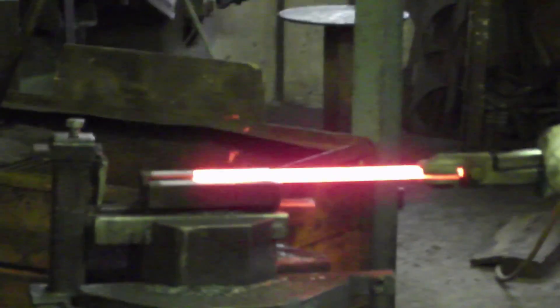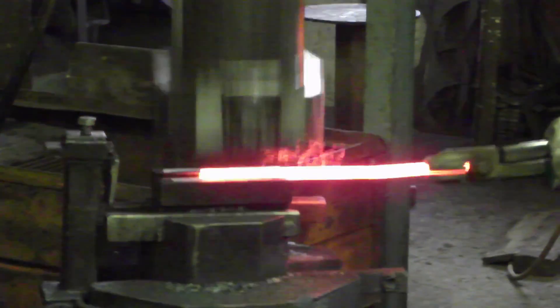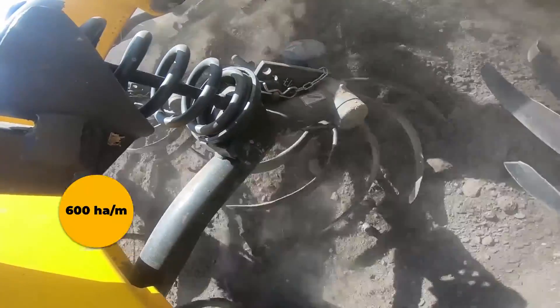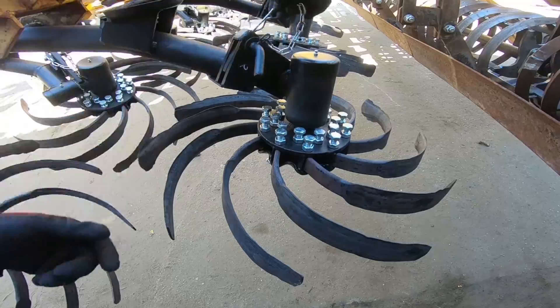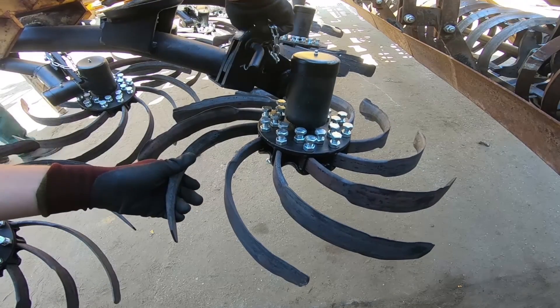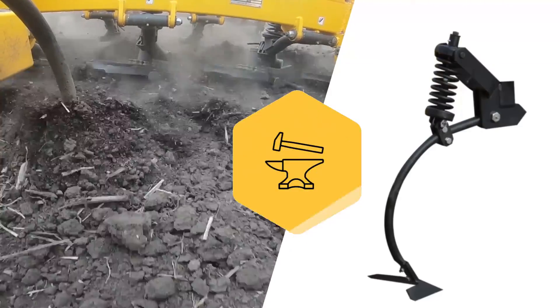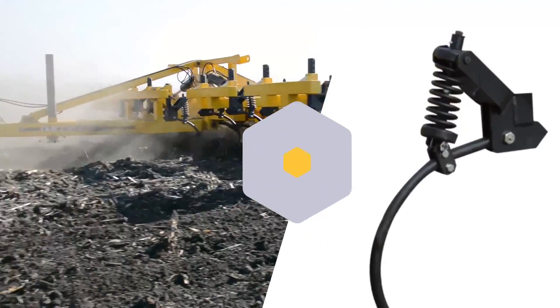The tools made from special Swedish steel are sturdy and highly resistant to wear. The lifetime of the blades is 600 hectares, and one blade per meter is enough as a spare part. Springs made with automotive industry technology ensure good ground hugging and prevent destruction of the tools.